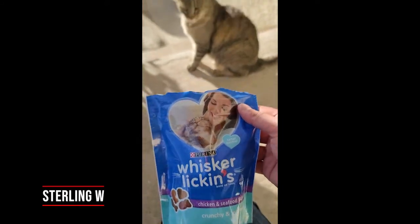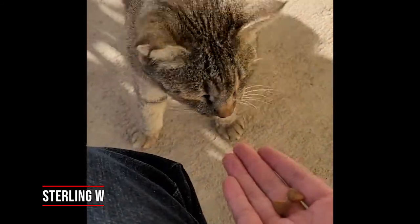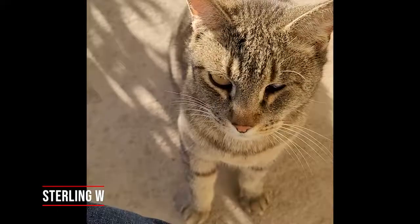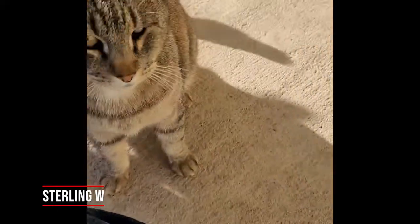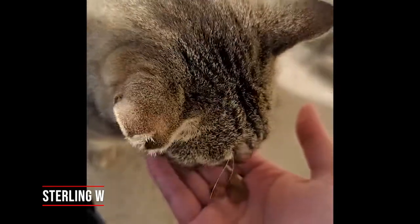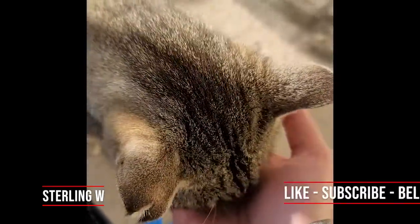Anyways guys, let's see if he likes it. Here you go, try some treats. Looks like you like it. Go ahead and eat away — looks like you like this.